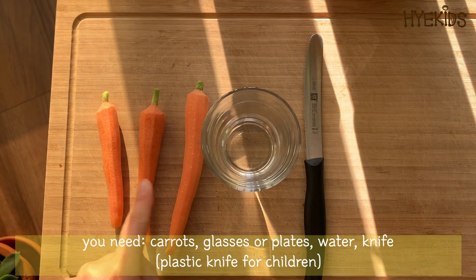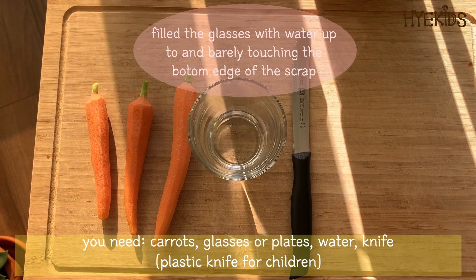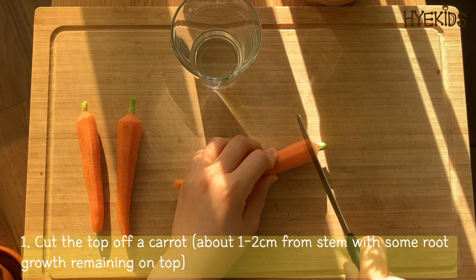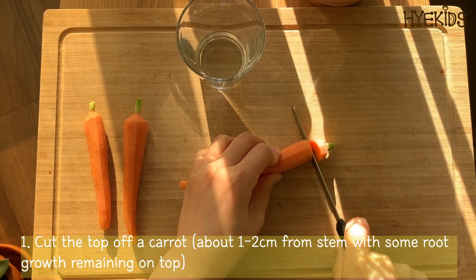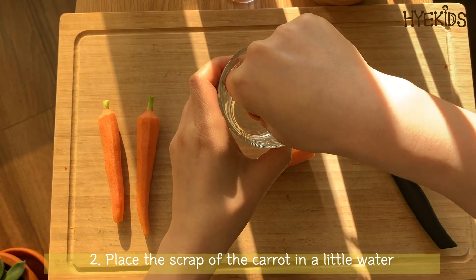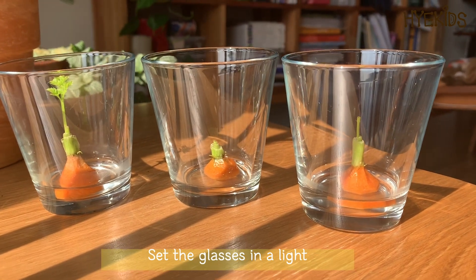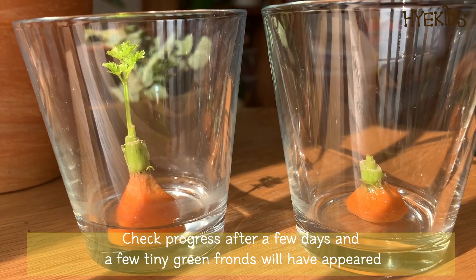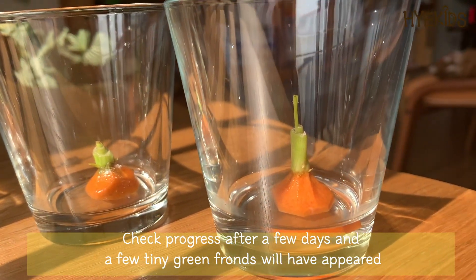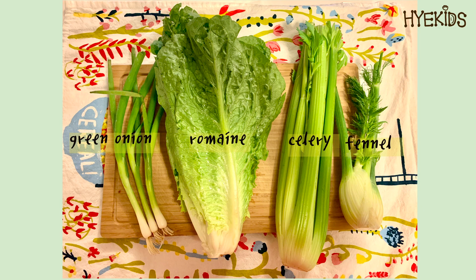Let's do it together! You need to prepare carrots, water, and a knife. Cut the top of a carrot about one to two centimeters from the stem with some root growth remaining on top. Place the scrap of the carrot in a little water, set them in light, and check progress after a few days. A few tiny green sprouts will appear.